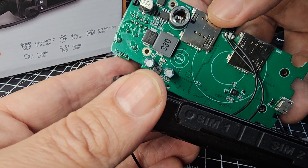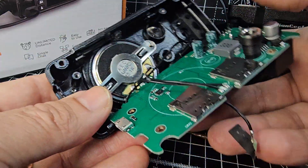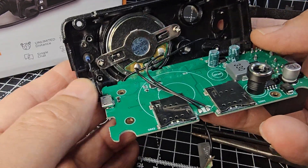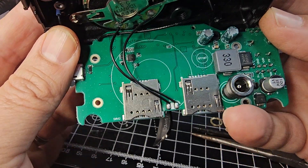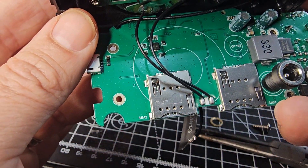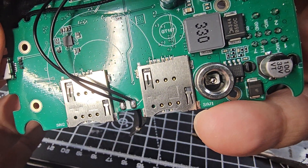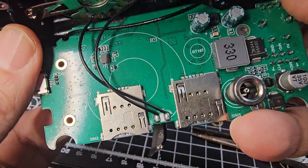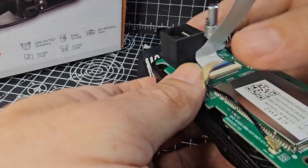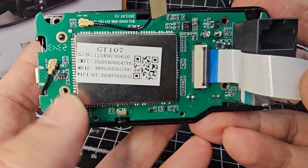They've got the antenna connectors, GPS, speaker connector there. There's the speaker model they've used — it works fine, it's a bit tinny, but I reckon you could bass it up without too much effort. There's the board they're using: GT106, GT107. One of these chips is going to be the onboard memory, I would guess. But it seems good quality, well made — good construction in my opinion. It's just a shame they decided not to add some memory.